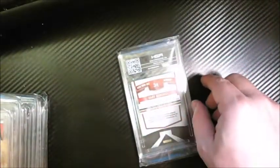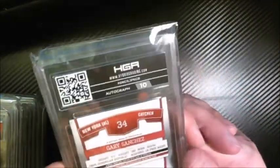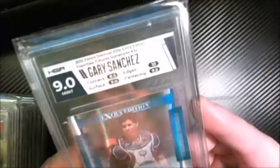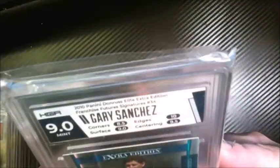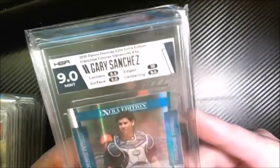Last and least is my Gary Sanchez — I was trying to sell this card online forever. This is Aspirations, same set, Extra Edition. Got a ten on the auto. I figured let's get it graded and see how it does. We get a nine — eight-five on the corners, ten edges, nine-five, nine. So we got a nine on it.